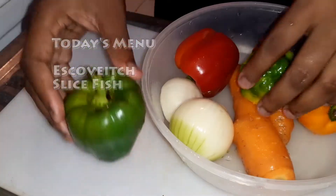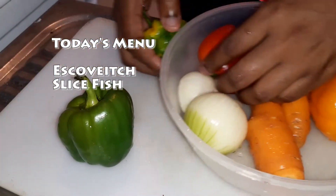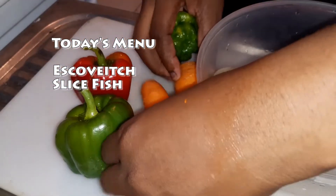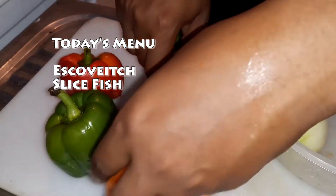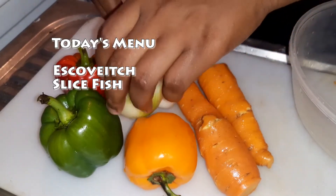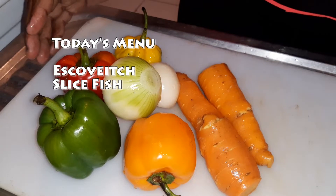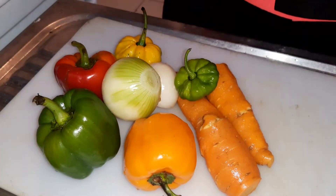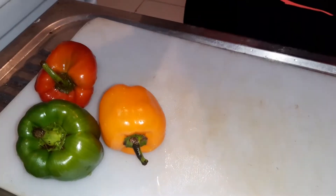Hi everyone and welcome back to my YouTube channel. Today I will be showing you how I make my escovish fish. And what I'm doing now is preparing the vegetables that will be used to make the sauce. So let's get right into the video.